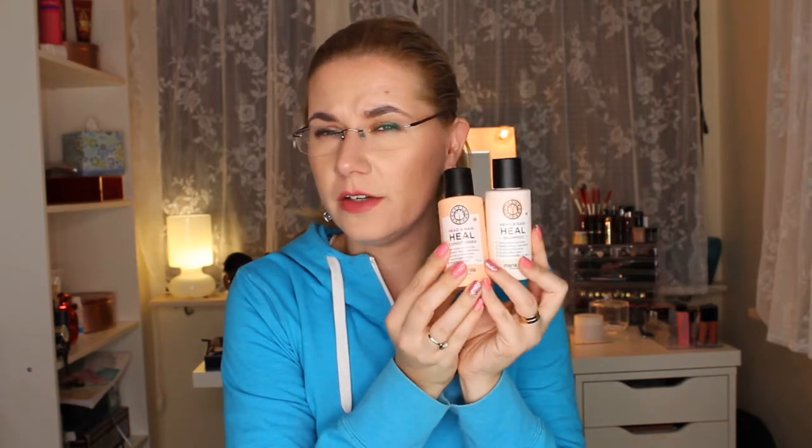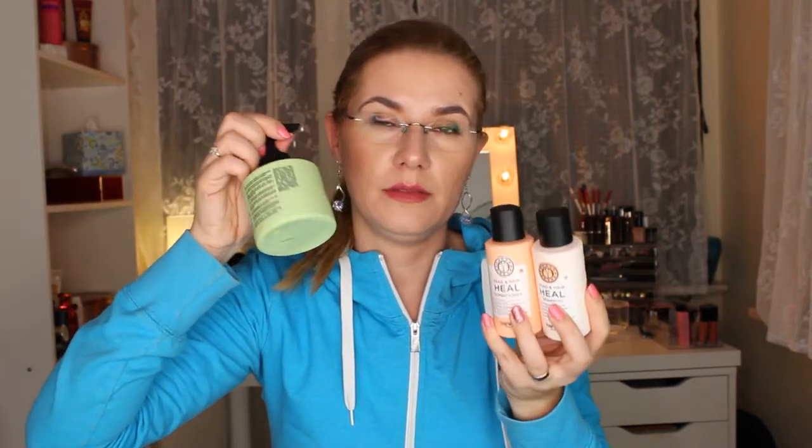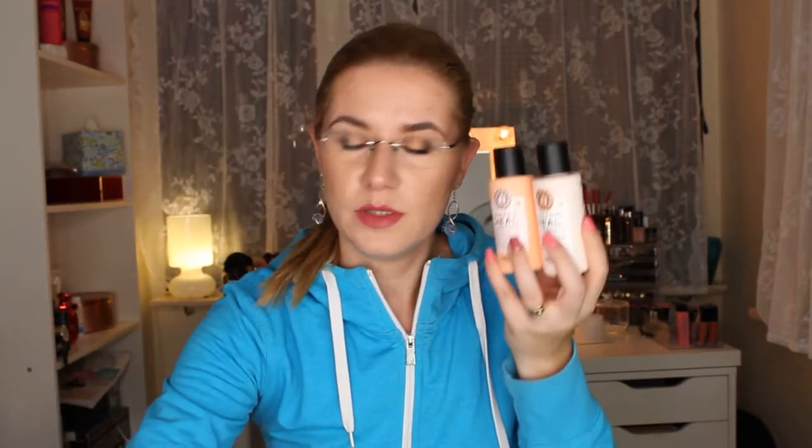My hair is very dry, so I think this shampoo and conditioner will help it get some moisture. I think these two products together will really help.